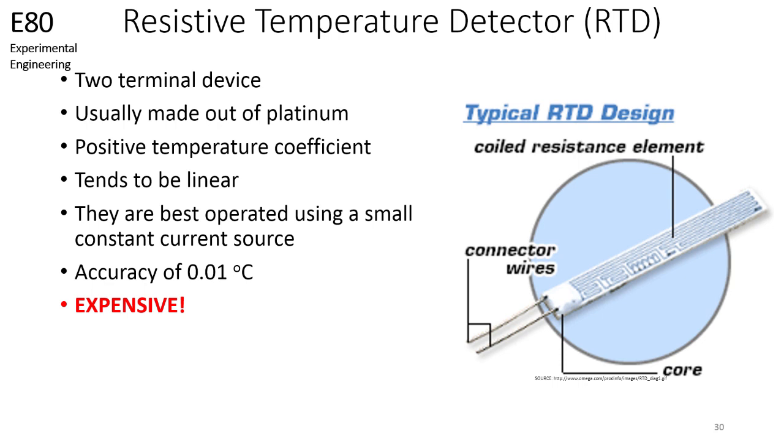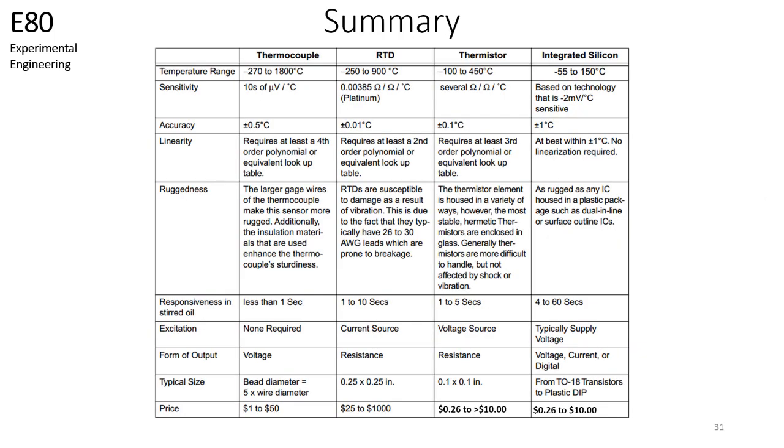The biggest drawback with these sensors is cost. These temperature sensors have a price of $25 or greater, which is why it is not available in the lab. Furthermore, if you were to use this device in your final project, a single RTD temperature sensor could take up a significant amount of your budget. In conclusion, here are the temperature sensors that we have discussed. We hope you have fun measuring temperature with these sensors.